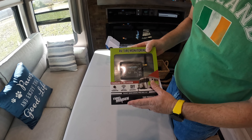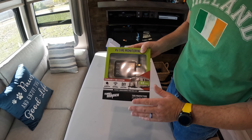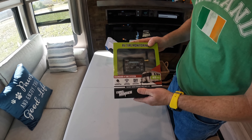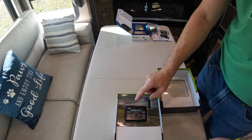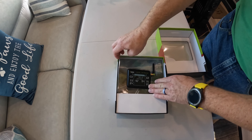And then if you have a Class A, depending on how big it is, you can run it all on this one monitor. I did get this from Techno RV, and we'll have a link down in the description for those guys. They're awesome — they have a lot of great products when it comes to coaches. So let's open this up.